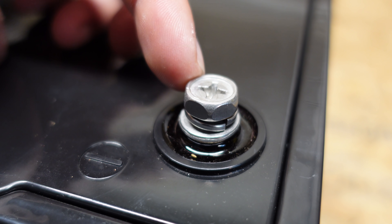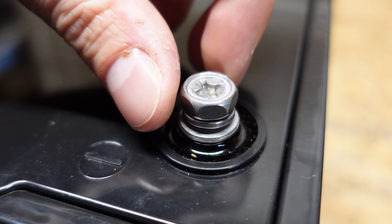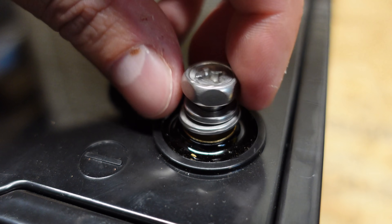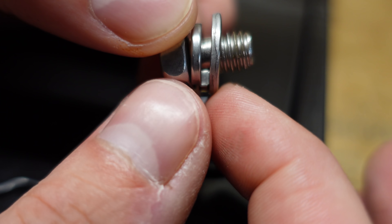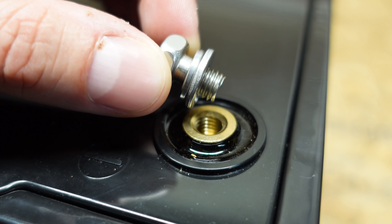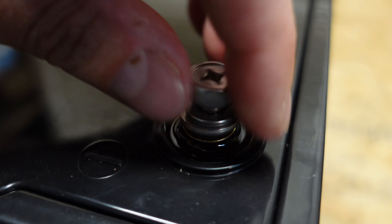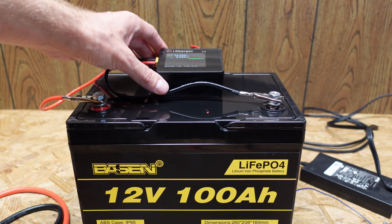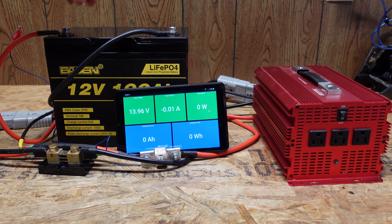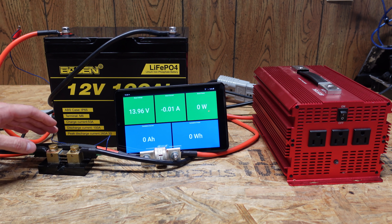Looking at the terminals, we have an M8 bolt — it's nice to see something larger than M6, which a lot of manufacturers use. It is kind of short though; I probably wouldn't put more than one lug on this bolt. We do have a lock washer and a flat washer, which is good. I just charged this up at about eight amps using my iCharger X6.